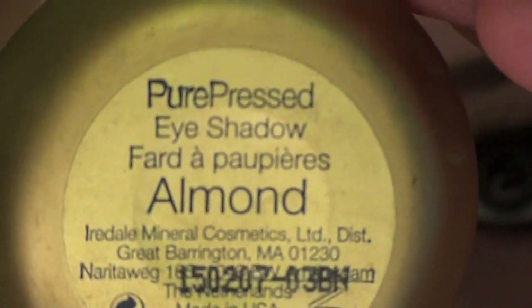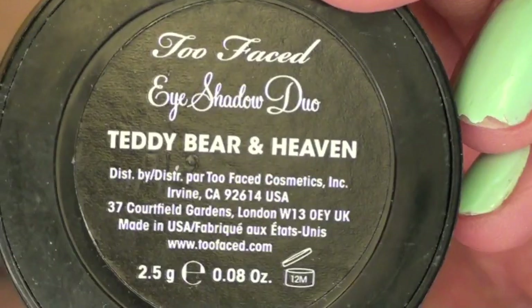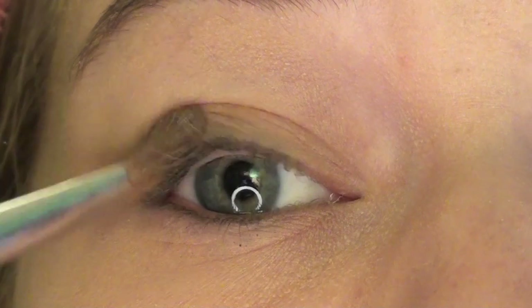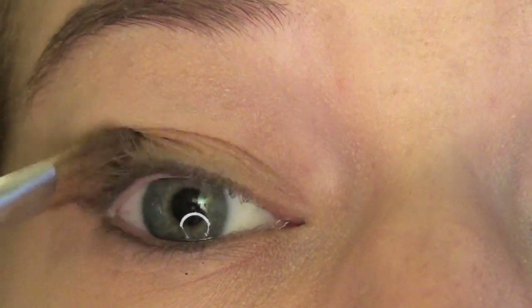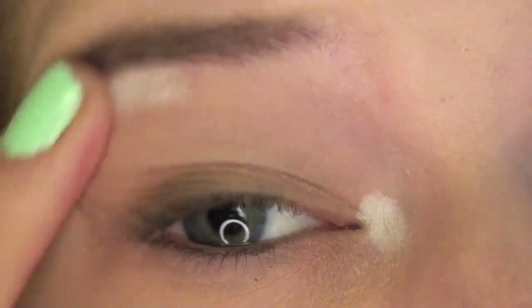First I'm taking the Jane Iredil eyeshadow in Almond, which is just like a skin tone. Now I'm taking the Too Faced Duo in Teddy Bear in Heaven, taking the dark brown, using an angled brush to put it in the crease of my outer third. Then I'm taking the Milk Jumbo Pencil by NYX and putting that in the inner corner and the brow bone.